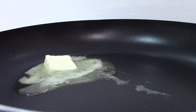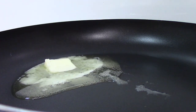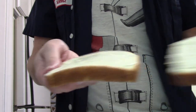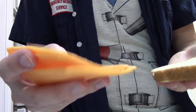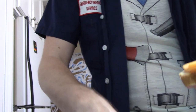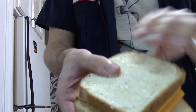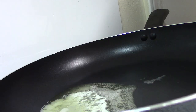So then you take two pieces of the mayonnaise bread — there's the mayonnaise side — and you take some slices of cheese and put the cheese on the inside, the side without mayonnaise. Then you put the other mayonnaise side on the outside, so you have two mayonnaise sides on the outside. Wonderful.